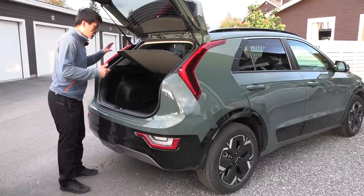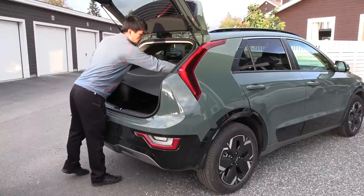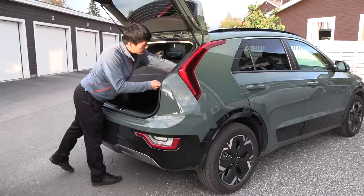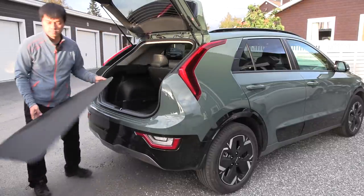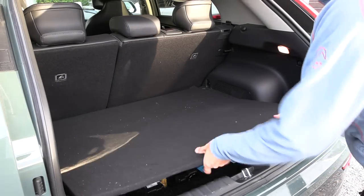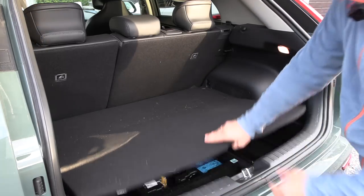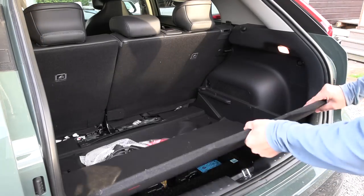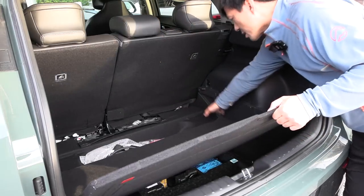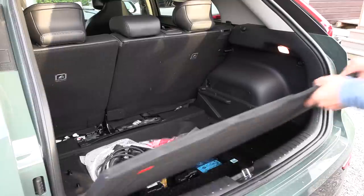So fairly big trunk. We can take out this one — just a fabric partial shelf. The floor here can be raised up like this. I guess this would be useful when you want to have a flat floor and when you fold the rear seats, but you can also take it down. There's this sloping thing here that the old one didn't have, but for the test we're going to take this out anyway.